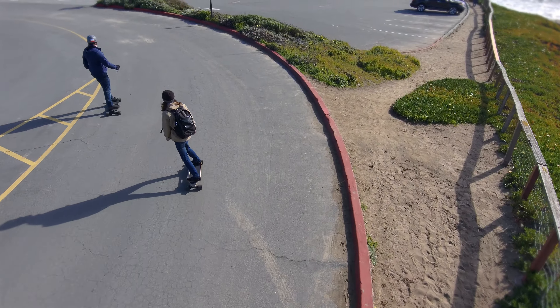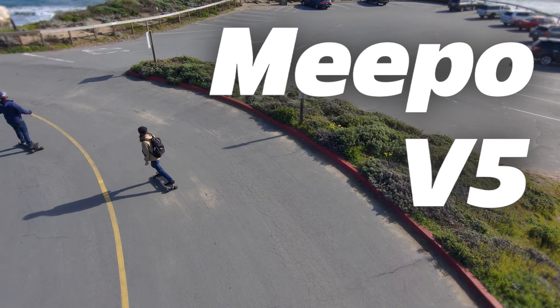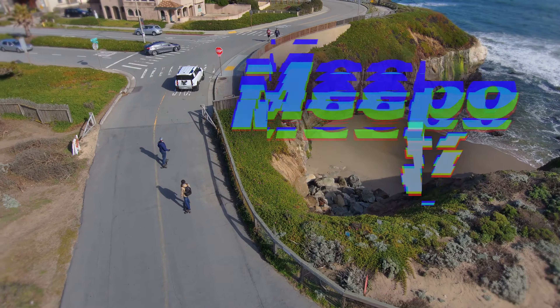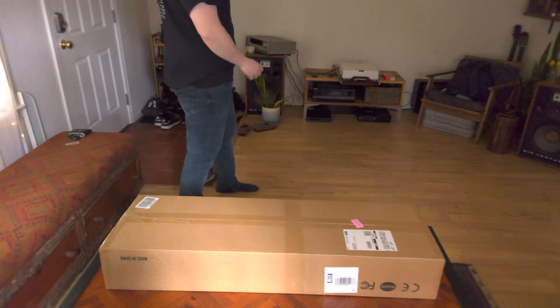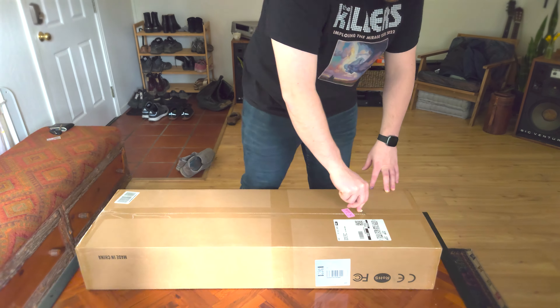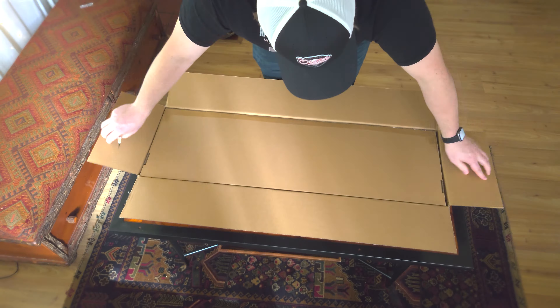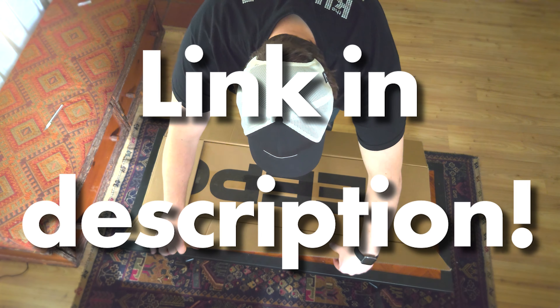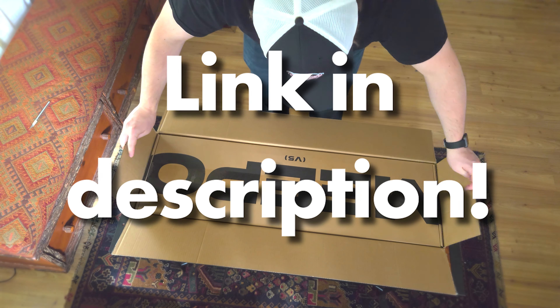So stay tuned for this full unboxing and review of the new Meepo V5. And just a shameless plug: if you like this video or the look of the V5, there are links in the description to save money on your own. Check it out.